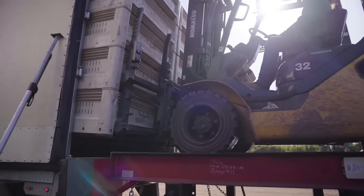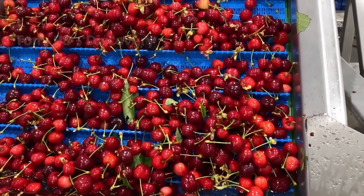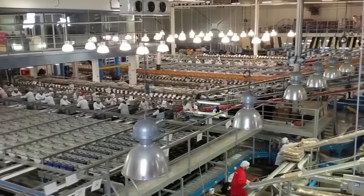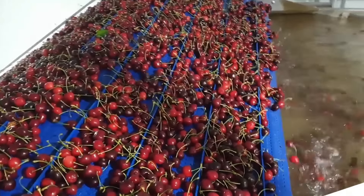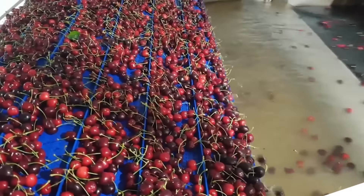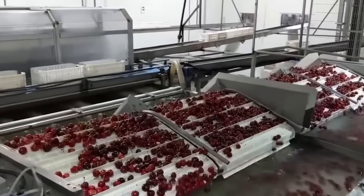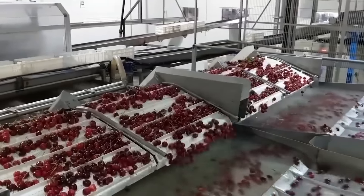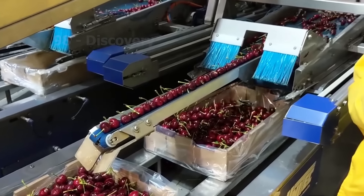Water cooling is an important step that helps ensure the quality of cherries remains high. Processing facilities cool cherries by soaking them in cold water to lower the internal temperature. This is because if cherries are not kept cold, they will start to lose their firmness and overall quality very quickly.